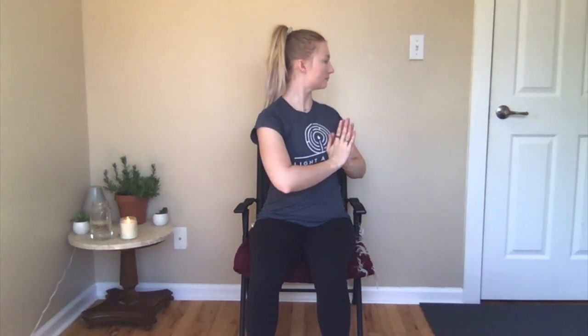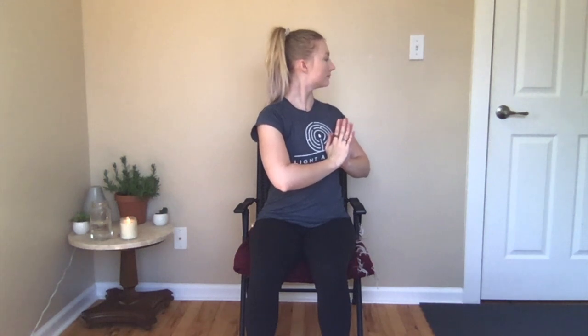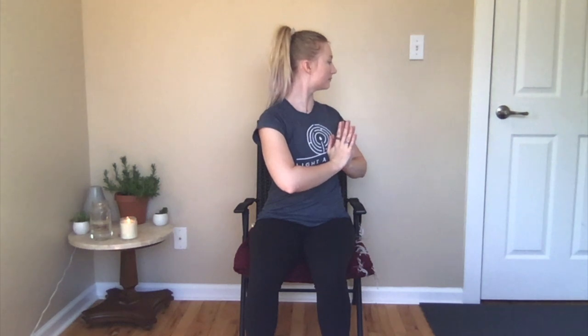Now we'll do some seated spinal twists — just gentle twists to the left and the right. We can bring our hands together in front of our heart center, inhale to grow nice and tall through the whole length of the spine, and then exhale as we turn gently to the left. Inhale here to grow really nice and tall again, and then exhale to take our gaze a little bit over our left shoulder. Inhale to grow nice and tall — as if a string is pulling on the crown of your head — and then exhale to unravel forward. Inhale and grow really tall again, then exhale and turn to the right as if you were turning from your belly button. Inhale and grow really tall, exhale to turn a little more, or just take your gaze a little over your right shoulder. Take another breath here, and then exhale can unwind you forward.